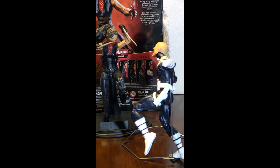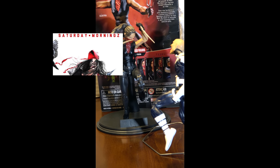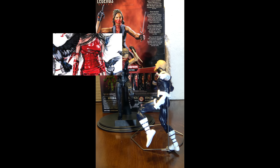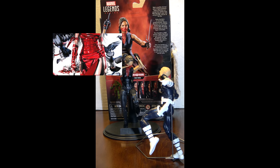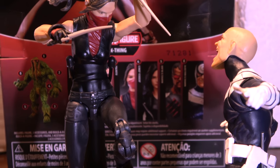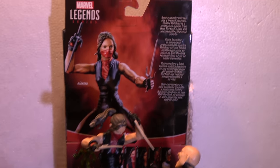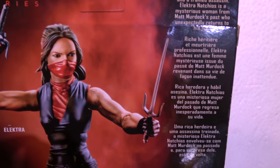Yo, I didn't know that she was the daughter of a Greek ambassador. It's kind of dope. Oh yeah, what's going on, y'all? Welcome to another episode of Saturday Mornings. Today we're going to go over the Netflix Man-Thing BAF series, Marvel Legends Elektra.